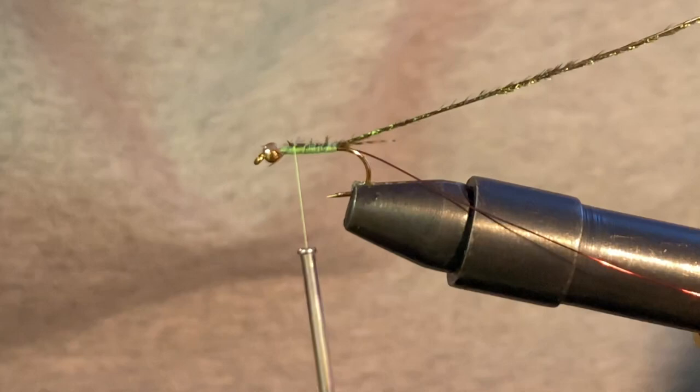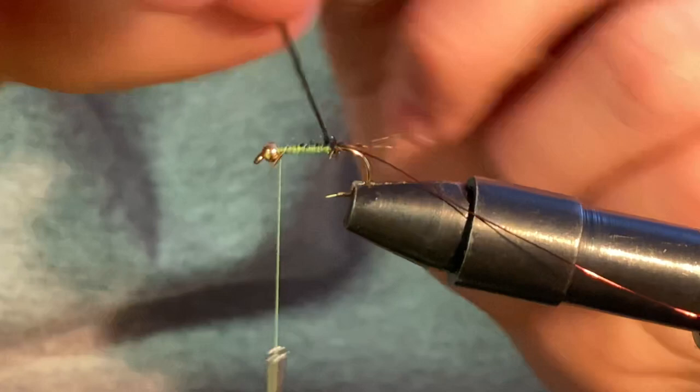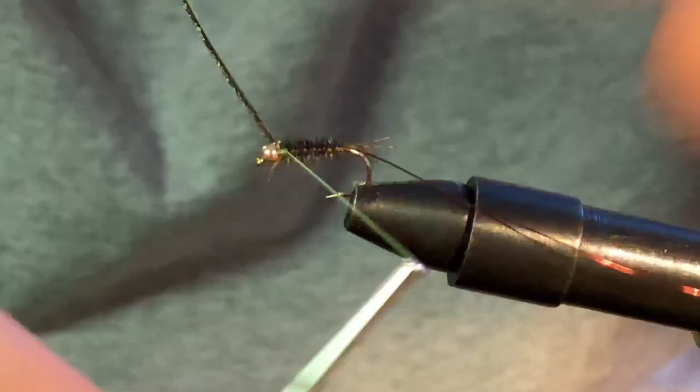Wrap this all back up to the head and trim this piece off. Leave your thread back up at the top. Now we're going to start slowly wrapping our peacock curl up the hook shank, forming a body. We're going to leave just a tad bit of room behind the bead head so we can stick some dubbing in there.